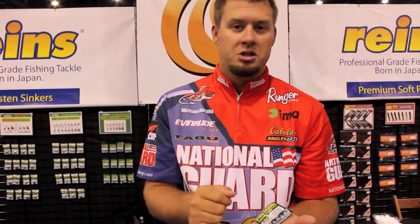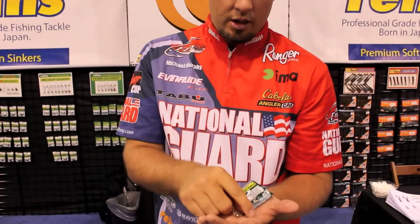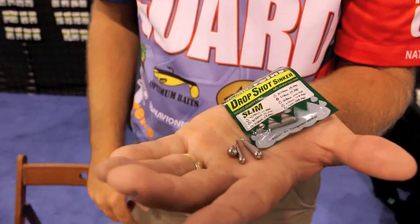And they're real nice. They make a good sound, a lot of commotion on the bottom. But again, this is the Reigns tungsten drop shot weights, and you need to check these things out. They are absolutely awesome.